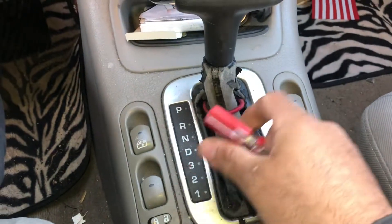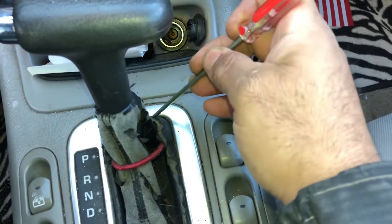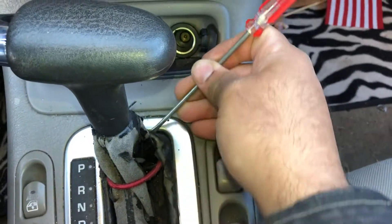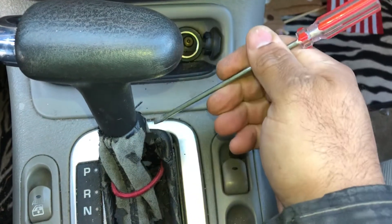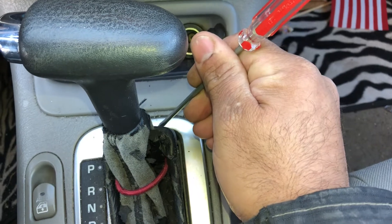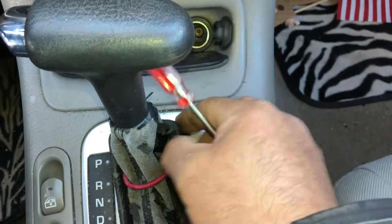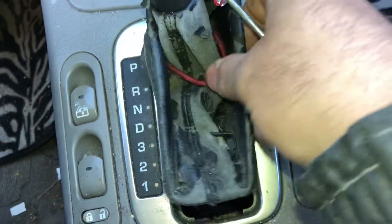We've got a 2004 Saturn L300. You want to put a screwdriver here in the front on this side. It's easy if you use two hands so you can pull up at the same time, but you want to push back this way — put the screwdriver over here and then push this way and up.